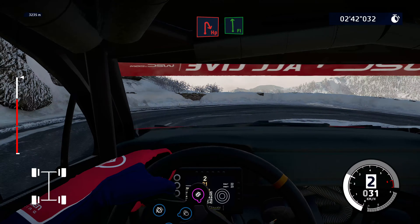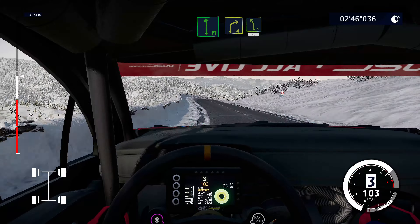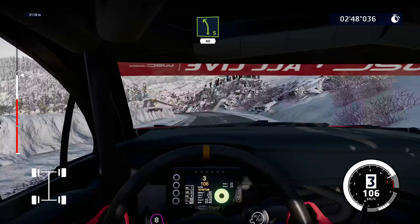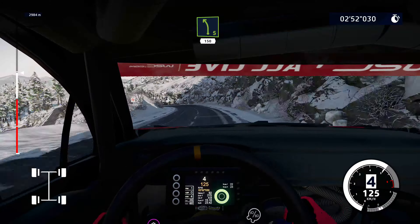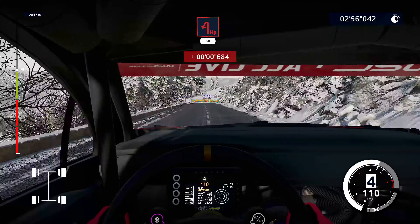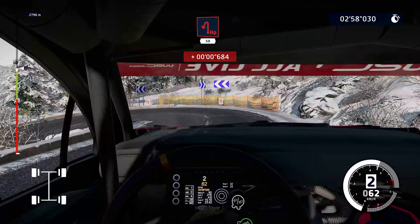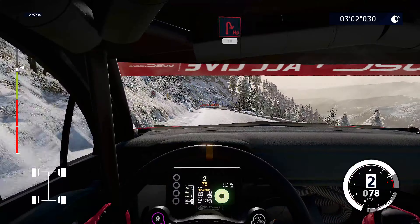Into flat left. Into right 4 short, narrows into left 5 short, 40. Right 5 short, keep in, and left 5 short, 150. Open left, 50. Open left, 50. Open right, 50.